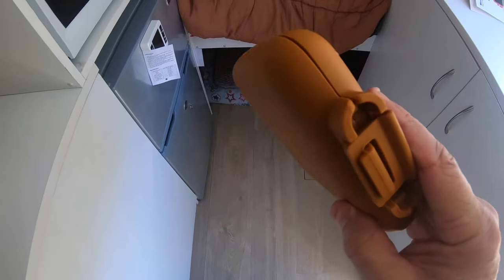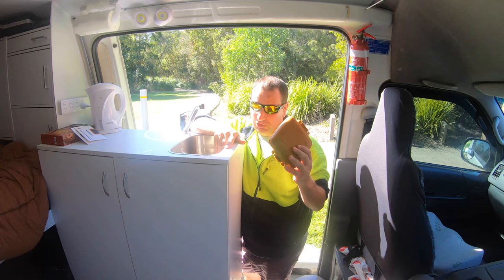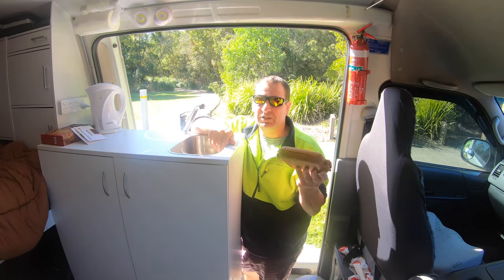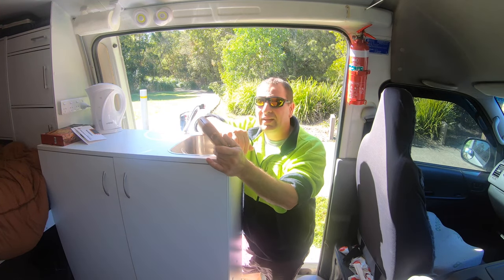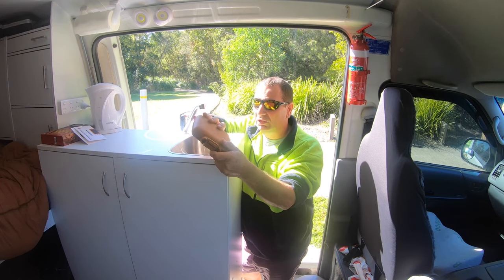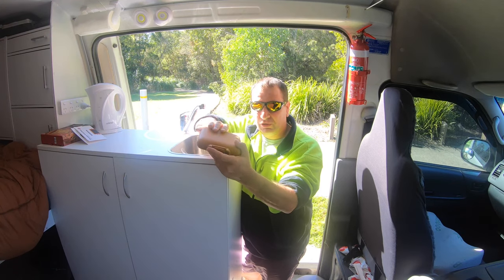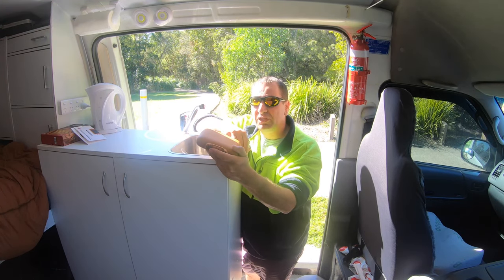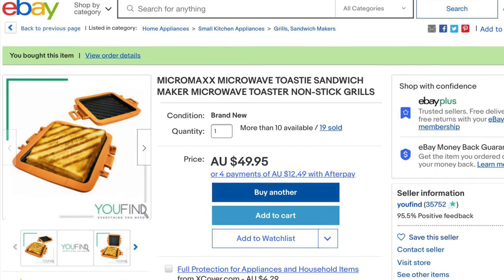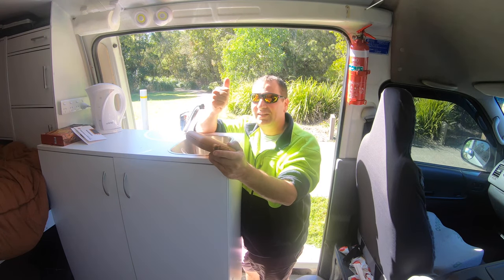That's how big it is — doesn't take up much room at all. If you have access to a microwave when you're traveling, I suggest you get one of these — they are fantastic. They clean really easily, just don't scratch the aluminium plates and everything will be fine. I bought this off eBay — I got it for $45 with a discount code. I'll put the link up from the seller, but shop around, you might get a cheaper deal. Thanks for watching, bye bye!